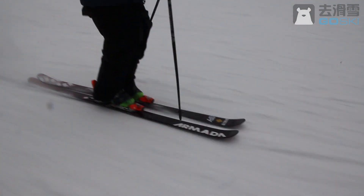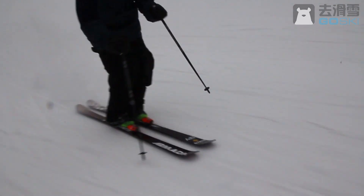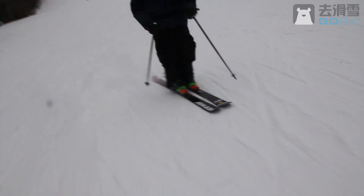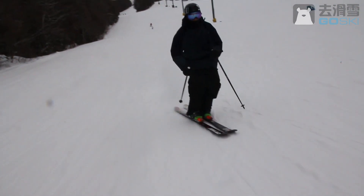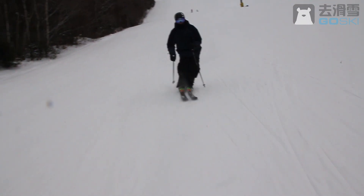I'm more invested in the freestyle side of skiing, but in any type of skiing — especially freestyle — I see so many people go into the park and they can hit rails, they can hit small jumps, but their carving is really not where it should be. So I think this video is important for really anyone, and let's hop right into it.